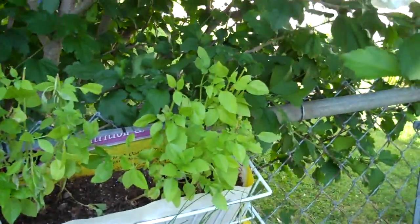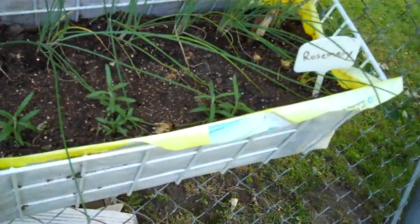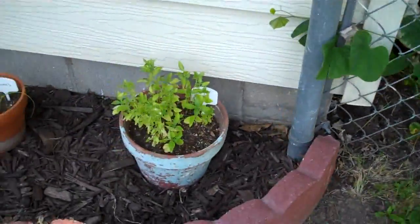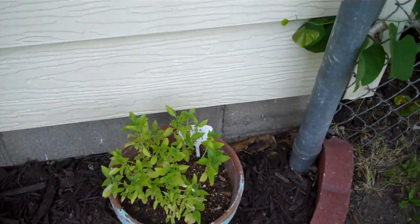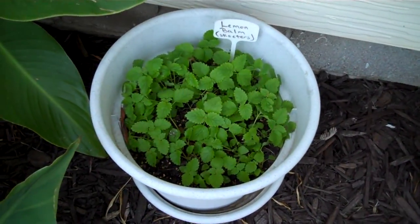I picked some of this off today — chives, rosemary's finally starting to do something. I need to water these, they look pathetic. Lemon balm's doing pretty good.